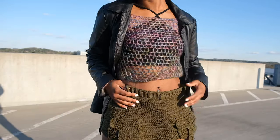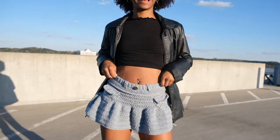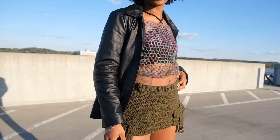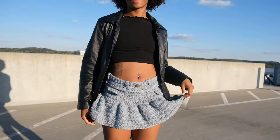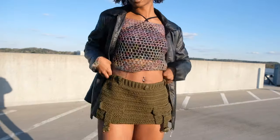We're going to be making this super cute cargo inspired skirt as well as this jean inspired skirt. They're both super cute for the spring season, super simple to make, and you can have so much fun with this project with the amount of things you can do.